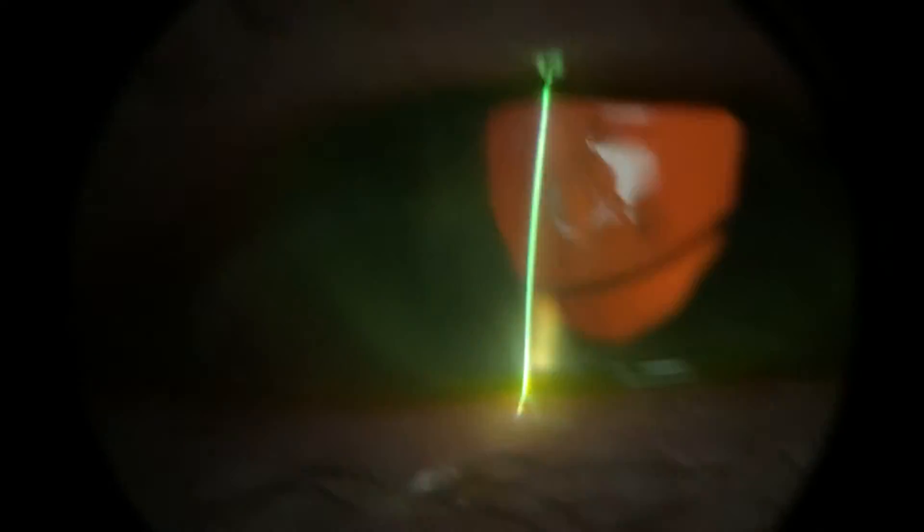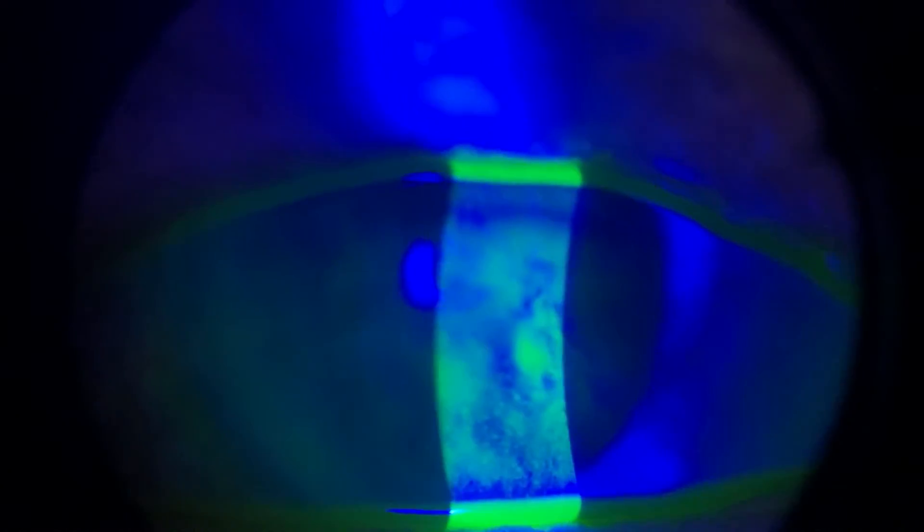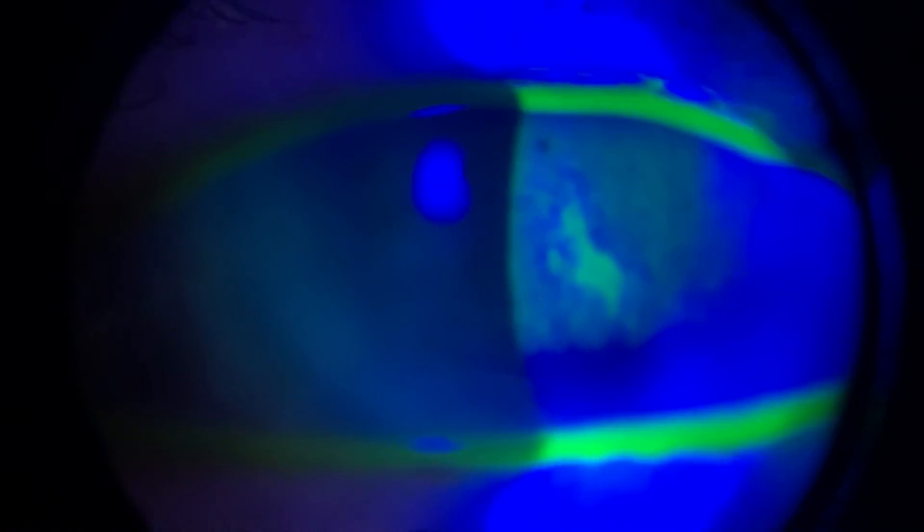Forehead all the way forwards, wide open as you can there for me, looking straight ahead. Nice and still there for me, just for a second. That's great. Really clear. Wide open as you can — I just need one last second there. Really good.